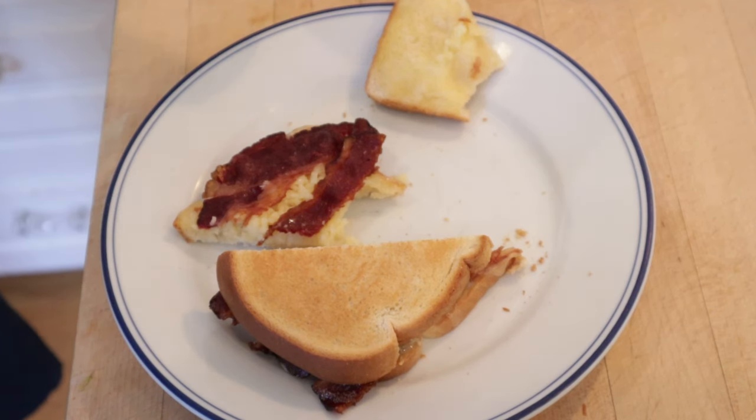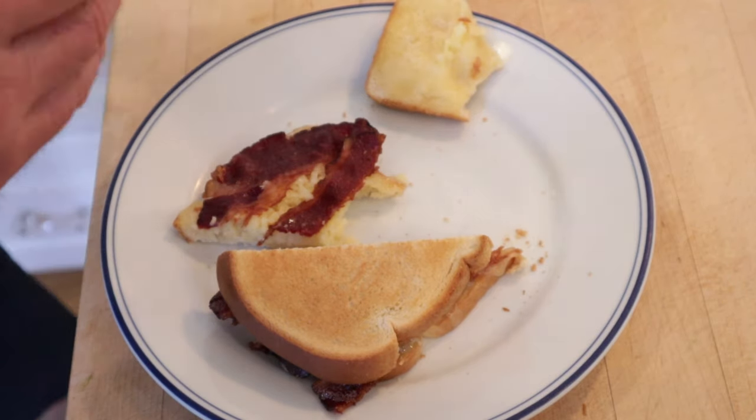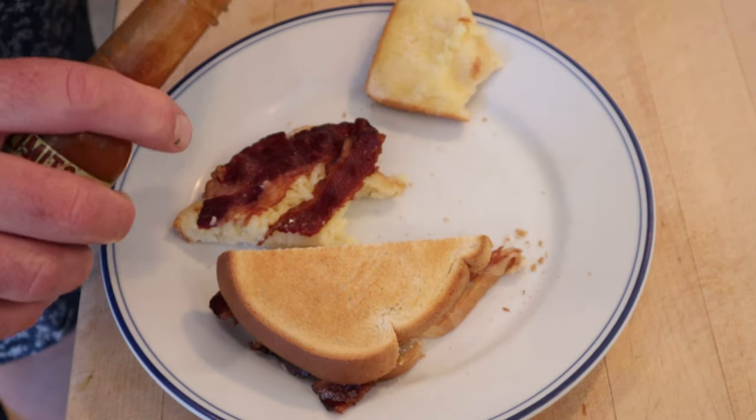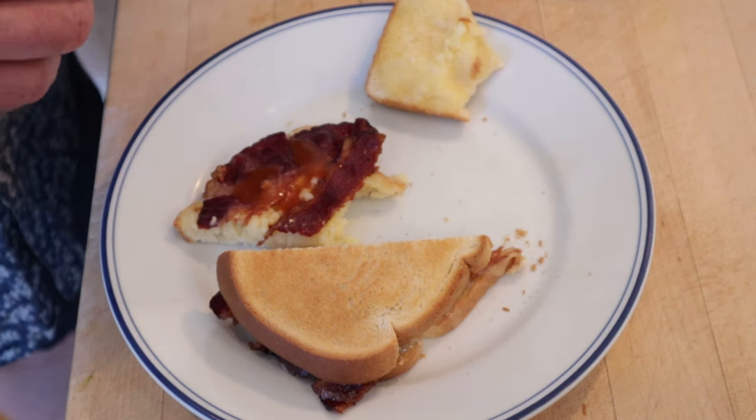I do want to plus it up just a smidge. Sure, I could go the BLT route and add lettuce and tomato, but instead I'm going for the Outer Limits — that's right, ghost pepper and roasted garlic hot sauce. It's going to bring a lot of heat and a little contrast to all the richness and saltiness here. Let's give this cheese and bacon sandwich plused up with the Outer Limits ghost pepper and roasted garlic hot sauce a go.